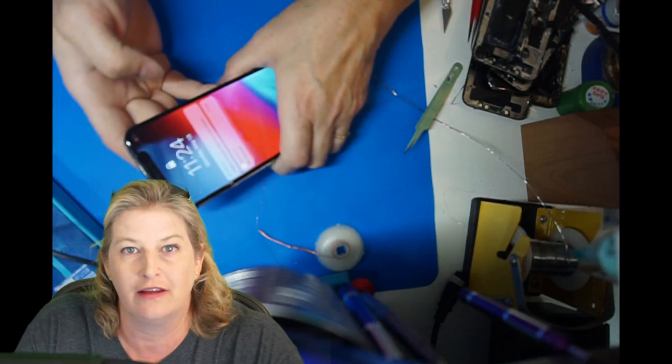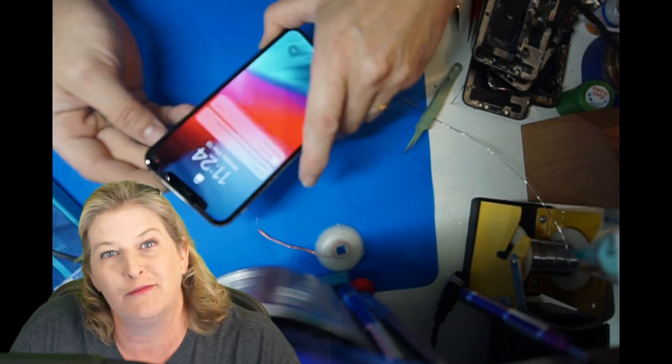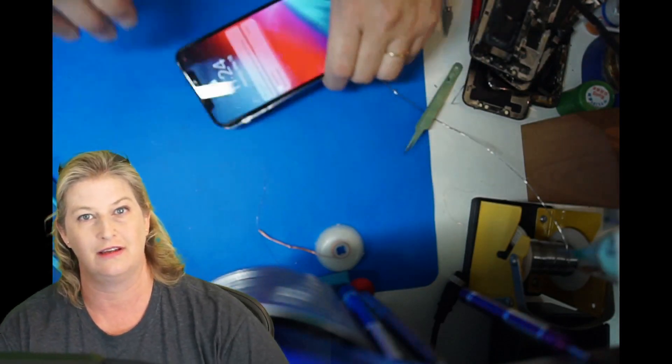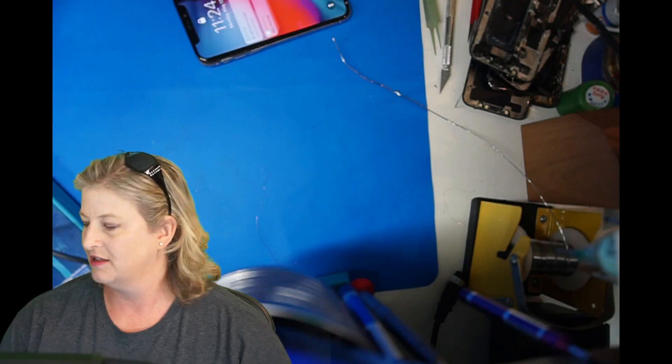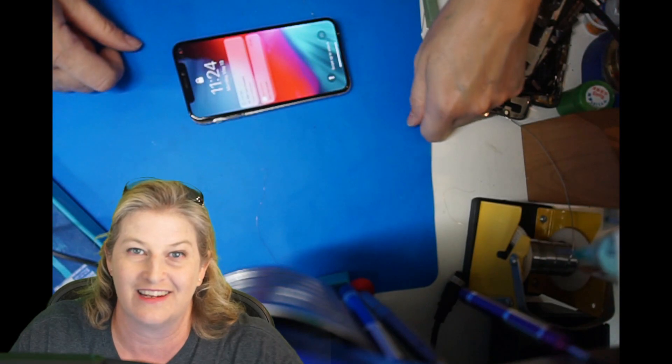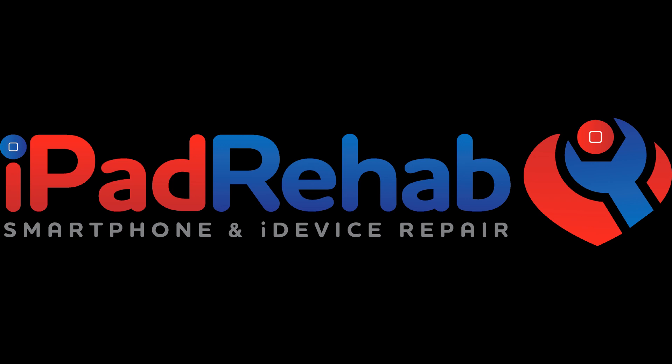We're going to advise Kyle to make sure that when he presses that screen in, you watch it and pay attention and make sure that you don't get a crease. Stay away from those aftermarket LCDs for your iPhone X — stick with the OEM style screens, get a refurbished one. It's worth that little bit of extra dollars for the peace of mind. We have fixed Kyle's phone. Come find us at iPadRehab.com — you can learn about mail-in repair options, send devices for data recovery, buy micro-soldering supplies, or come to our five-day practical board repair school, which runs every month.